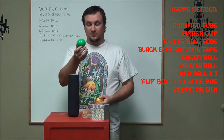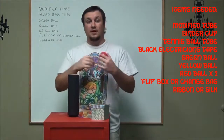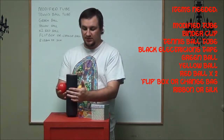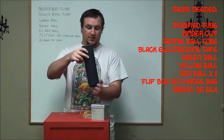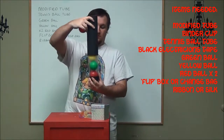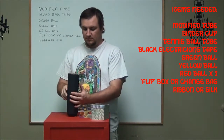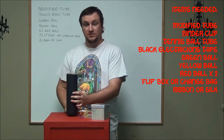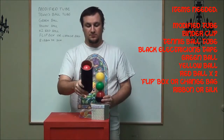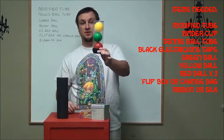Then you take your first ball, which would be the green, and put that in — that's the first ball that goes in. Then your second ball, which is the yellow. Now, before you put the red ball in, you need to go ahead and close your stopper again. Because you've already got red, green, and yellow inside from the pre-loaded ball drop. So you push the stopper in and put the red in like this — and now it's stopped. You can actually pull the tube off and the last red ball you put in is still inside the tube. Now the red ball is on the bottom.